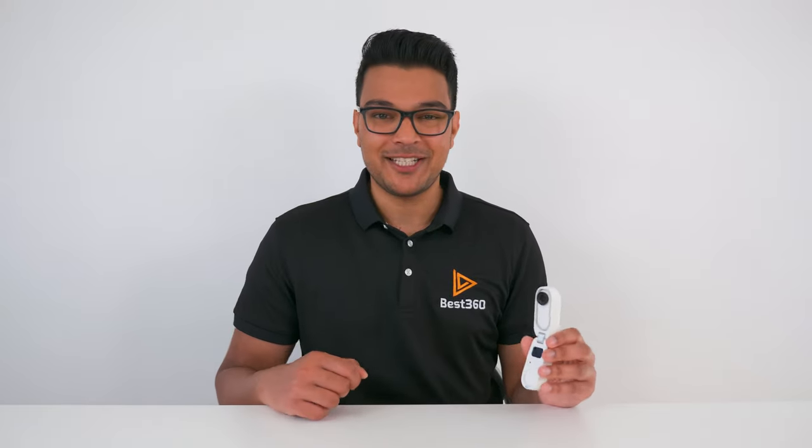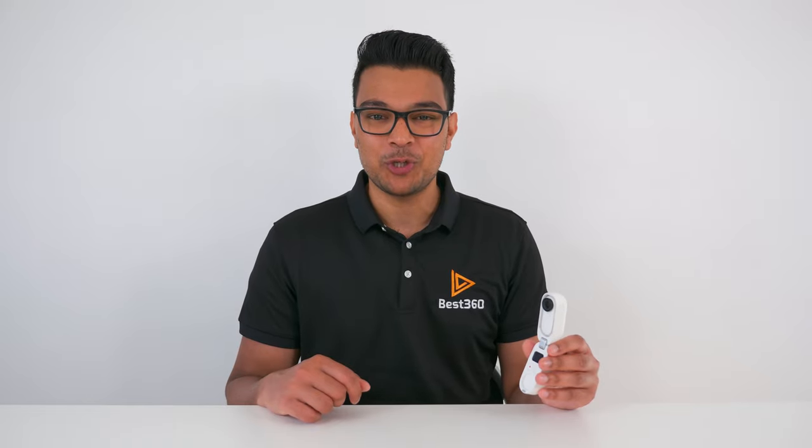If you just got the Insta360 Go 2 and you don't know where to start, then this Beginner Guide mini-series is going to help you learn how to make short videos for social media just using the Go 2 and your phone.